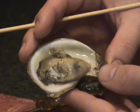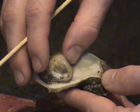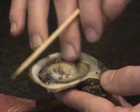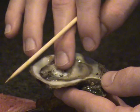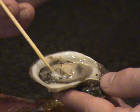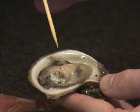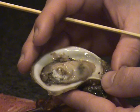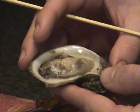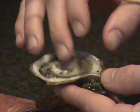The adductor muscle is composed of two types of fibers: translucent and white. It is located toward the posterior end of the oyster — remember, the posterior is the wider end. Refer to figure 13 for a closer look. The weight of this muscle accounts for 20 to 40% of the soft tissue weight of an oyster, and you know its strength if you've ever tried to open a live oyster.